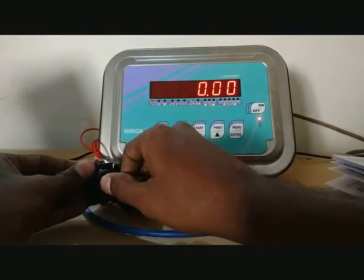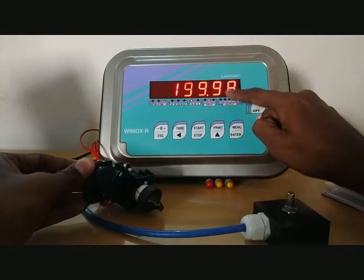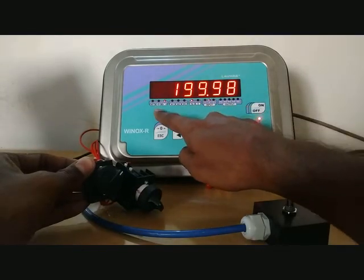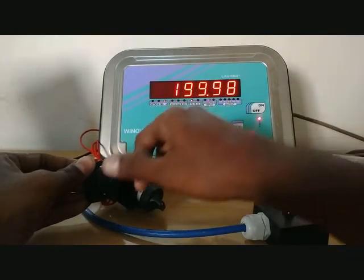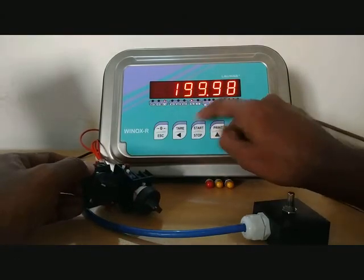If you continuously enable digital input 2 it will bring back the weight value and display gross weight — the net indication is now off. So with digital input 2 on you get the gross value. This is the behavior for digital inputs 1 and 2.